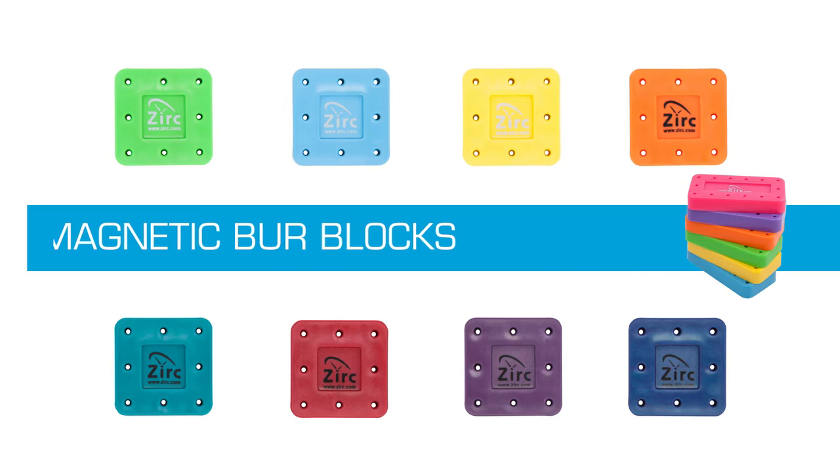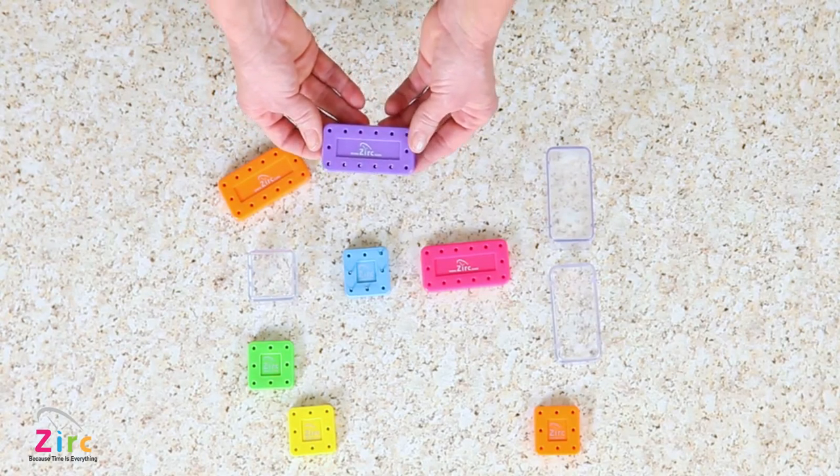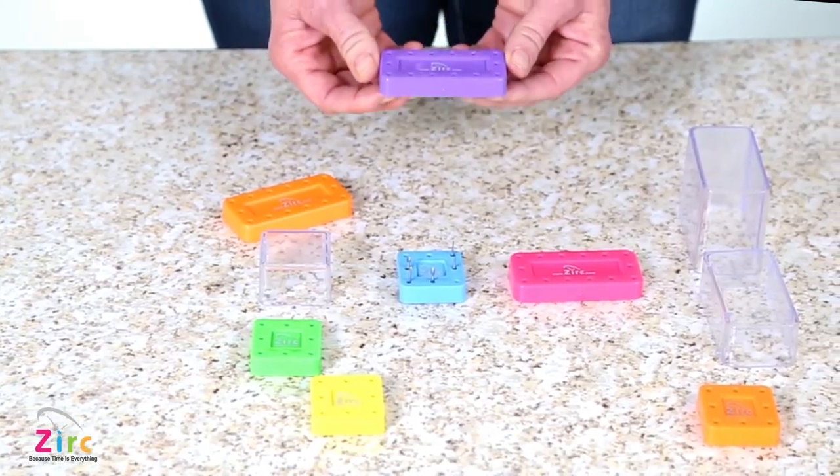Hello, today I'd like to introduce you to Zerk's magnetic burr blocks. The magnetic burr blocks conveniently come in two sizes: a 14-hole and 8-hole burr block.